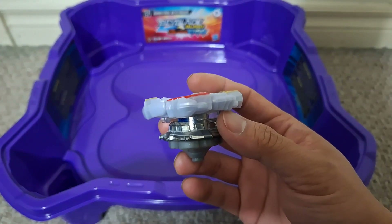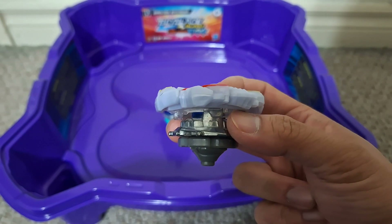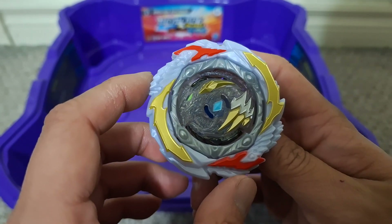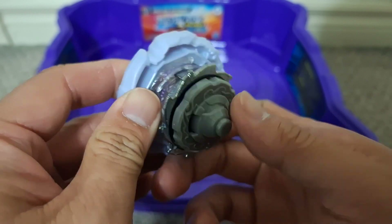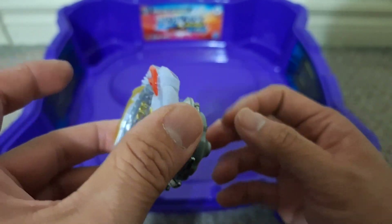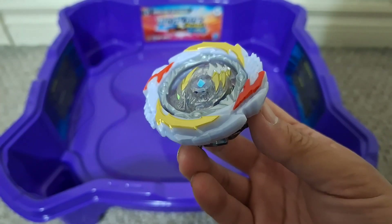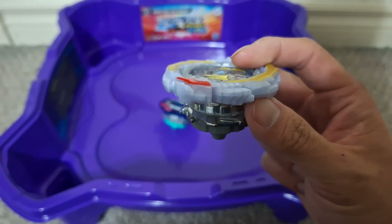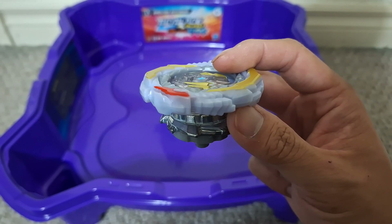I think these are pretty good bays. Ambush Achilles is a really nice aggressive bay with its defensive tip on, and a very tough stamina type without the armor tip. Both of these look pretty good, especially the Gambit Dragon — I really like the white, which helps make the other colors pop out. It's also a very aggressive bay with the flat tip, and even without it, it still moves around quite a bit. Overall, I think this is a great set. Please like this video, and if you do, please subscribe to my YouTube channel. That's it for my review. Bye.